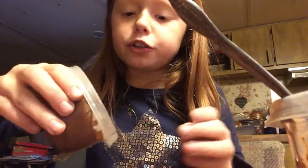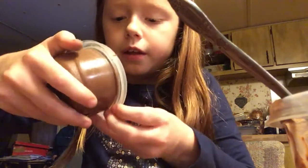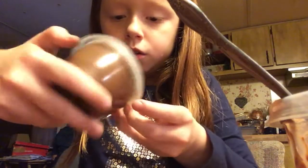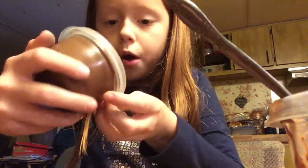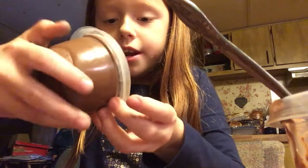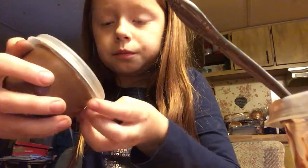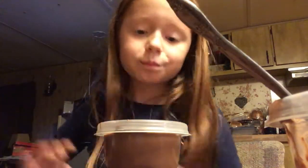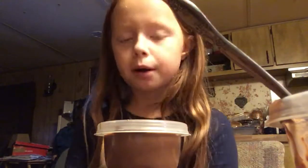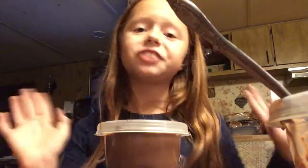If you use a whole other candy bar, it'll be way easier. You should just keep going and keep going until you have a nice, smooth bowl. Then you sit it down and wait for a while. I'm going to keep repeating this process, put it in the freezer, and I'll be back whenever it's finished.